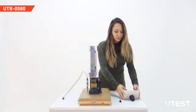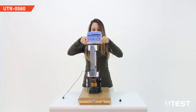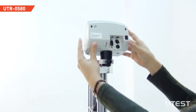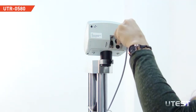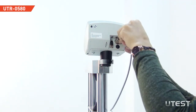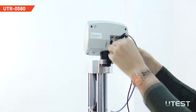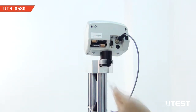Mount the digital unit to the loading frame and fix it by tightening the nut. Connect the 5-pin plug of the transducer to the socket at the back side of the digital unit. Plug in the power cable. The digital unit can also operate with double AA batteries.